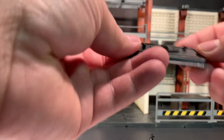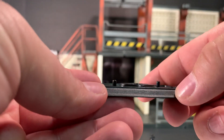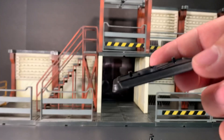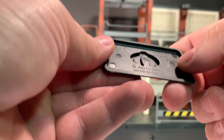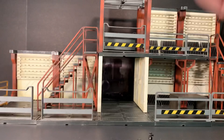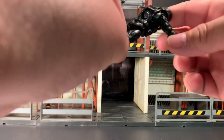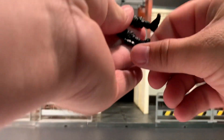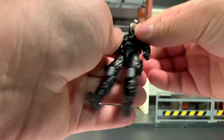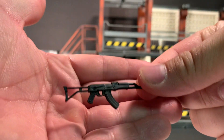First and foremost, we're going to have a look at his figure base. Two foot pegs, Cobra symbol right there. It does not say Cobra Trooper on the front. 2007 Hasbro. Still, even though the figure's name isn't printed on there, I'm still glad they gave us that. I'm never going to complain about figure stands — I'm very happy to have them. The figure also comes with his assault rifle.